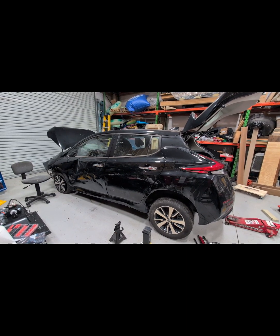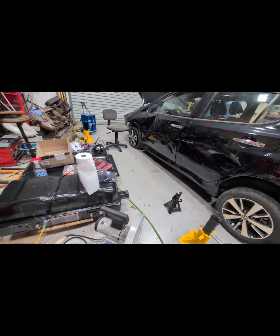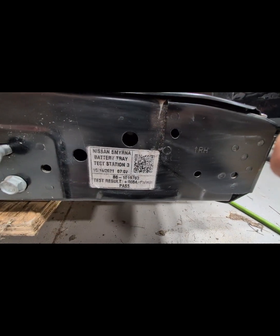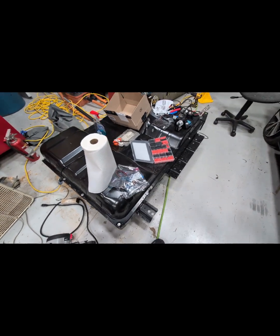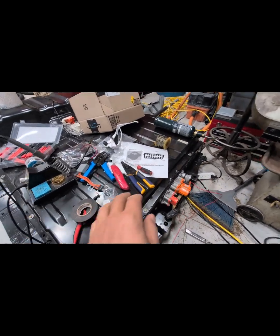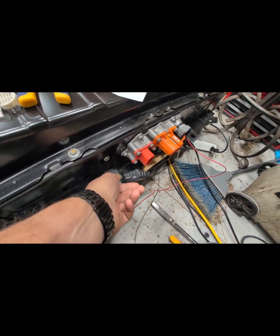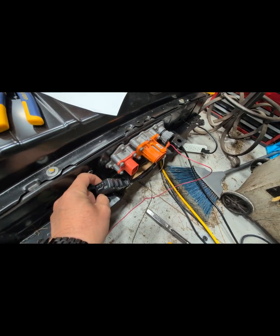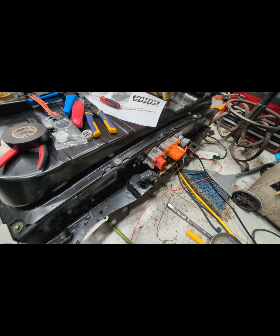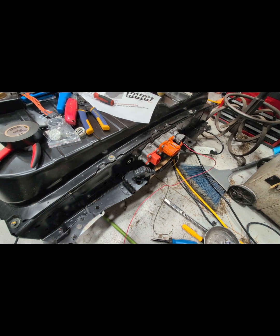This is a 2022 Leaf S Plus with a 62 kilowatt hour battery that we just pulled out of here. I used the directions from Adala the Great to wire in this OBD2 Bluetooth adapter, and it worked great. I'll post the state of health and percent state of charge. It gives me great confidence that what we're going to do here with the swap is going to actually work out.